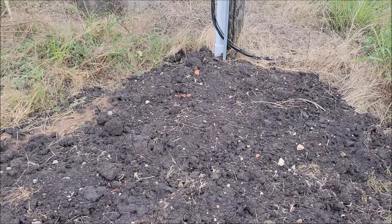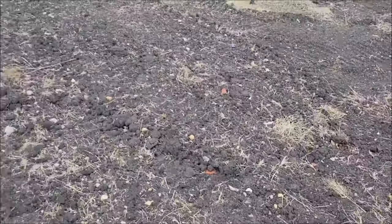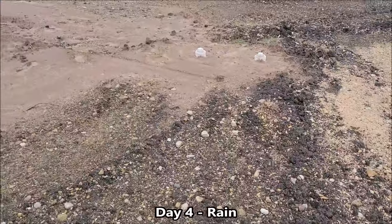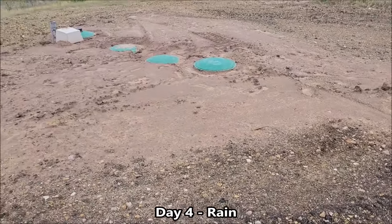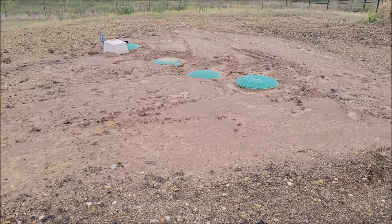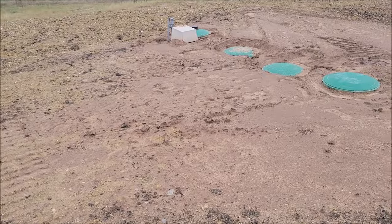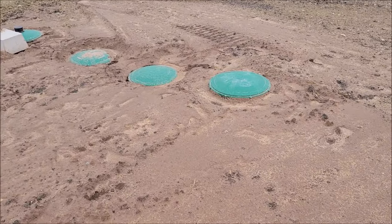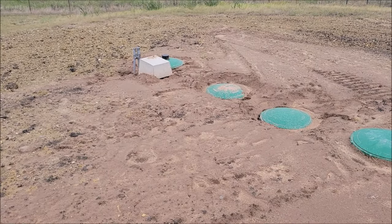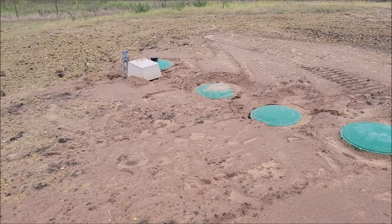They ran the conduit up to the breaker box and lines are all put in — everything's covered up now. We just have to wait for the final inspection. They got it covered in time — we got a good amount of rain last night and they were able to cover it and smooth all the dirt out around it. But as you can also see, we got a decent amount of rain that came in around these risers and the breather, so now they have to finish hooking up the controller and the breather in that concrete box.